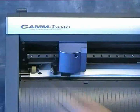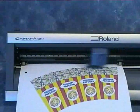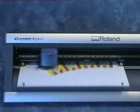The GX24E is ideal for creating larger print and cut products with card, such as this A3 sized popcorn box.